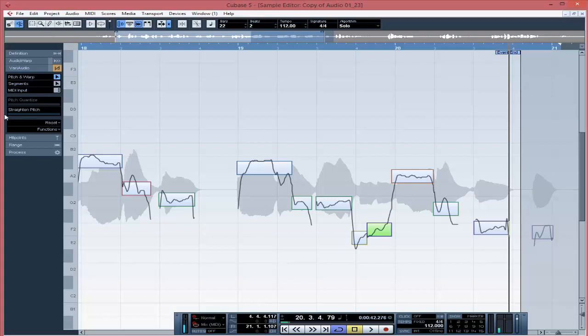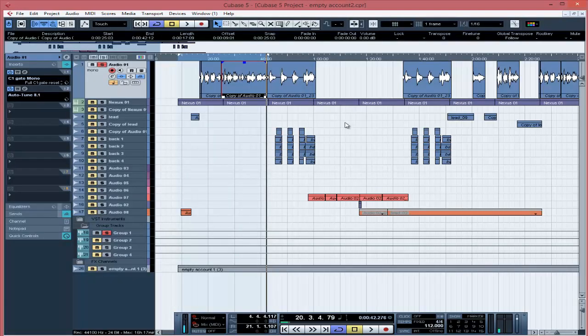That's how to use auto-tune and pitch correct your vocals in Cubase 5. I hope this tutorial helped you. If you like what I'm doing, please subscribe, like, and comment on this video — whatever you want me to teach on mixing and mastering in Cubase 5, just comment down there and I'll get back to you. I hope your time was never wasted — I'm out.